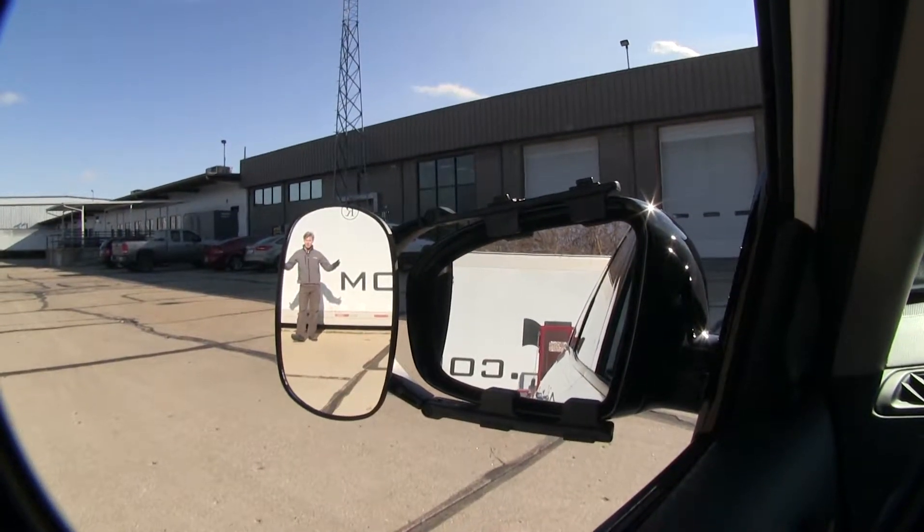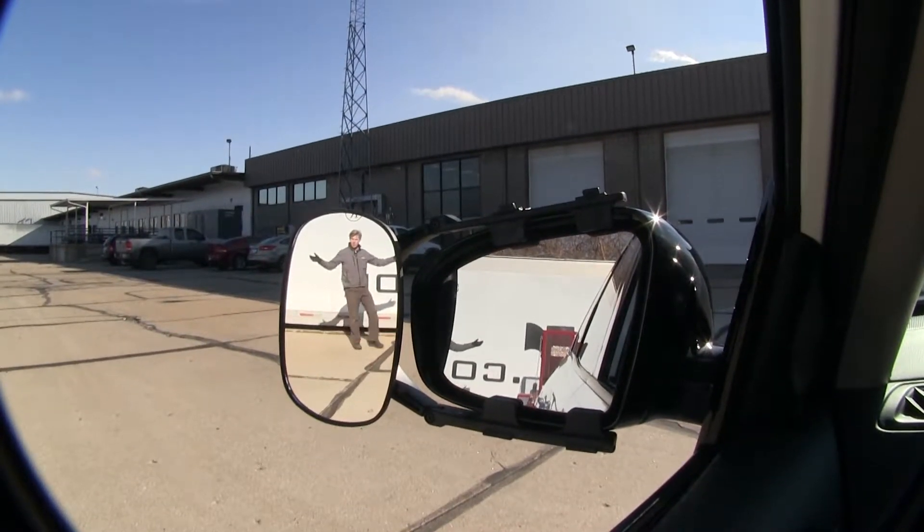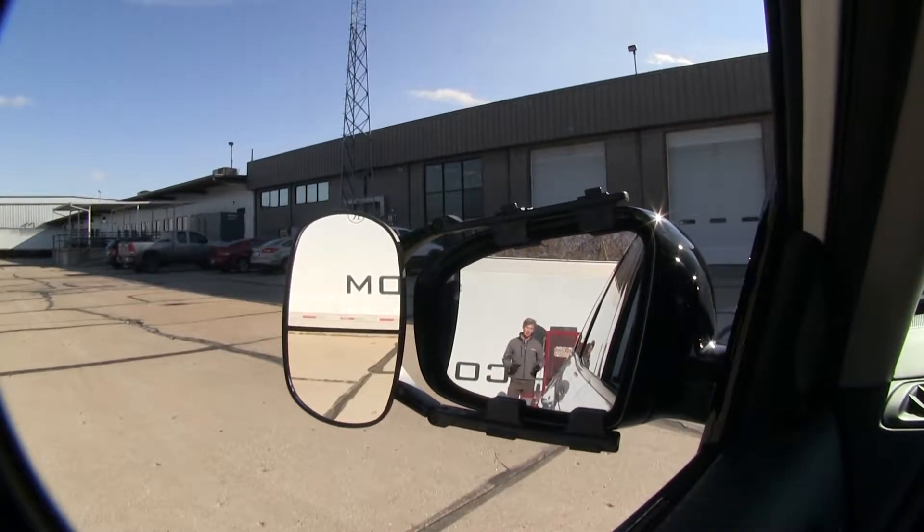As you can see, I'm visible in the towing mirror but not the factory mirror. Now if I take a few steps in towards my trailer, there's no blind spot by the way we have it set up. But this is the view you'd get with just your factory mirror.